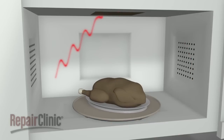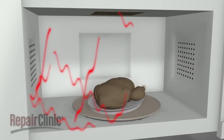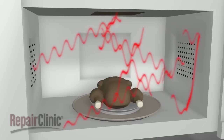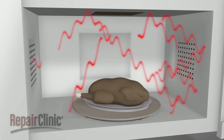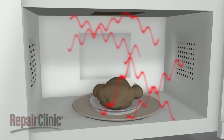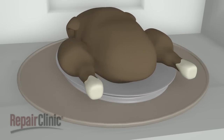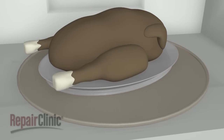Once inside the cooking area, the radio waves cause water molecules within the food to vibrate intensely, generating heat which cooks the food from the outside in. Most microwave ovens have a motorized turntable, which rotates the food through the radio waves in order to cook the food evenly.